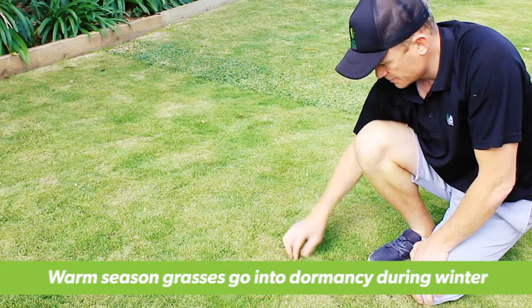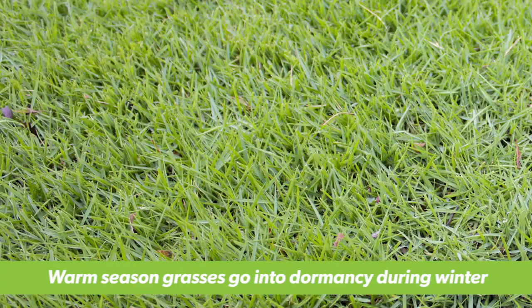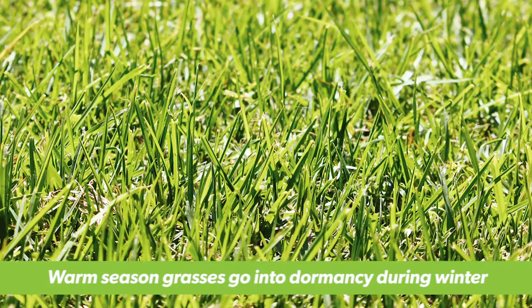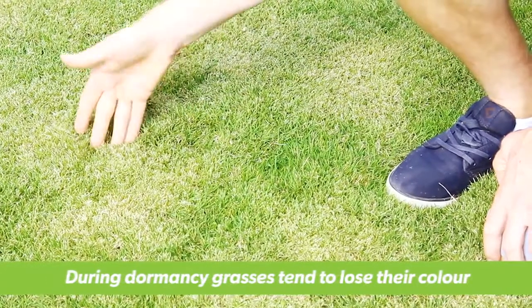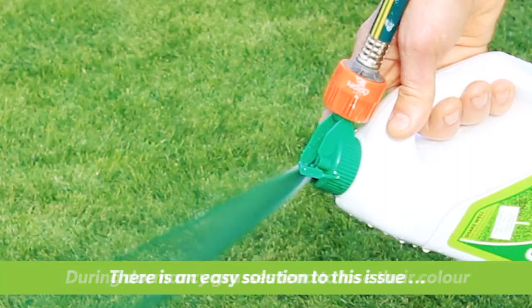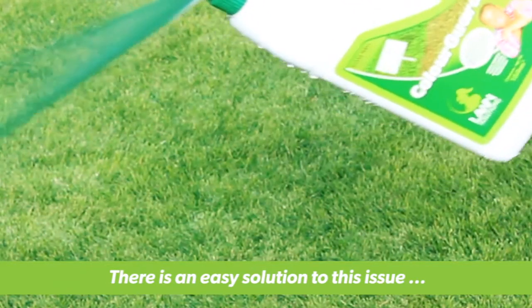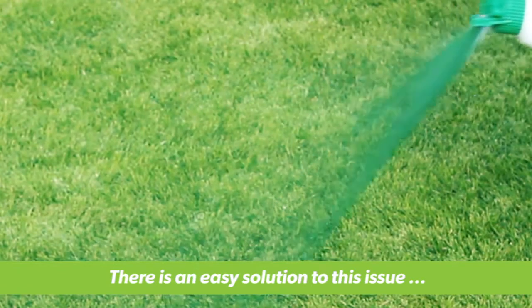During the cooler months and especially in the southern states of Australia, warm season grasses such as soft-leaf buffaloes, zoysias and kikuyu will go into dormancy. This is a defence mechanism to prevent damage from the dropping temperatures. You might notice that your lawn loses some colour. This is not something to be concerned about, but there is an easy way to both improve the overall appearance of your lawn and give it the best chance to come through winter in top shape.